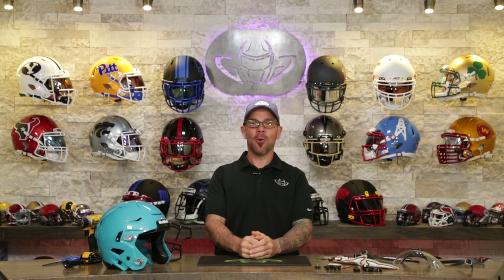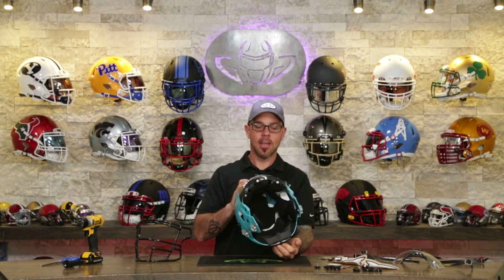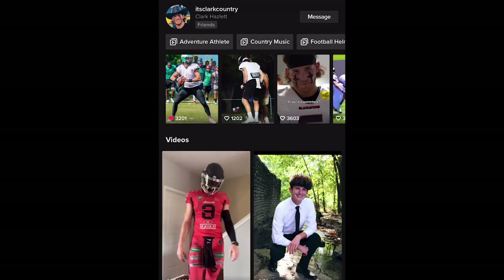Welcome back to the Heads Up Show. If you know Green Gridiron, then you know who we are building this helmet for today. This beautiful helmet is going out to Clark Hazlitt, aka Adventure Athlete.